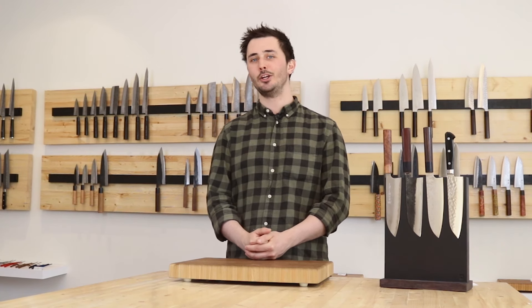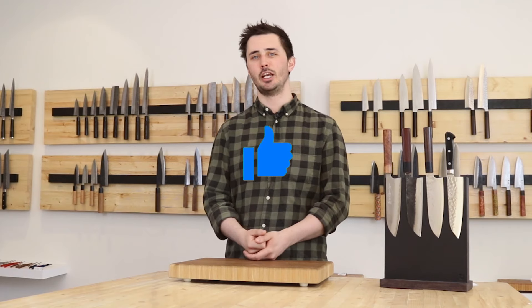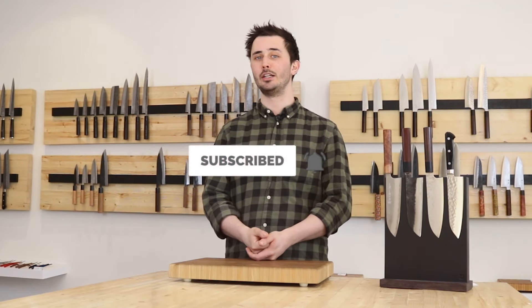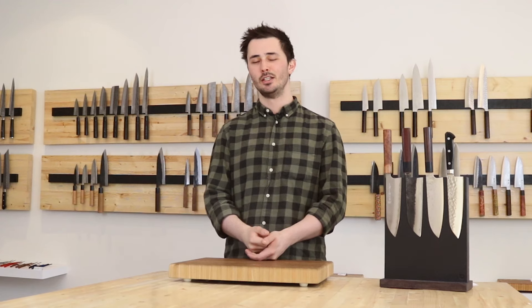So if you learned something today, make sure you smash that like button, subscribe to our channel, and turn the bell notification on for more knife and cooking related content. Until the next video, stay sharp!